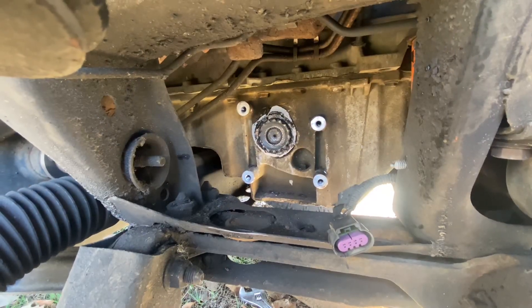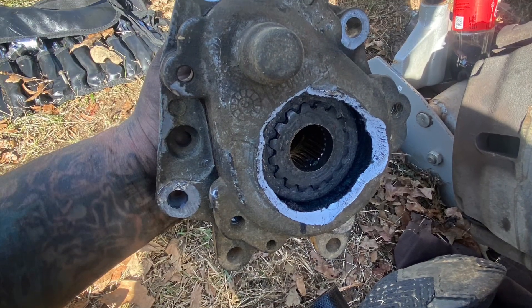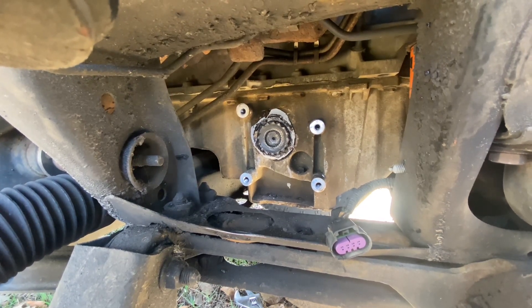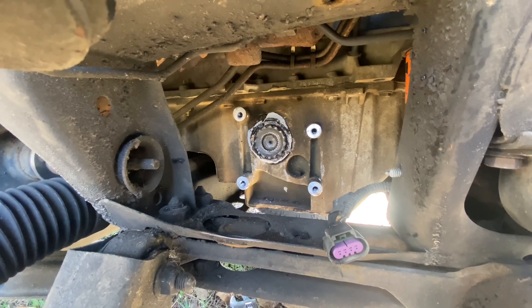So here you see part of my problem. I got the actuator broke free, but it literally broke — the neck of it is stuck in the side of the oil pan. So I'm going to have to get creative and try to find a way to get this out.